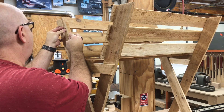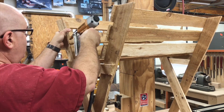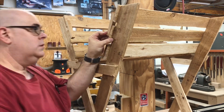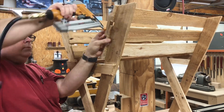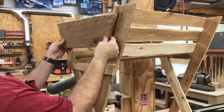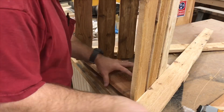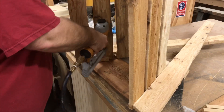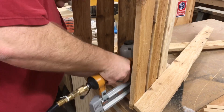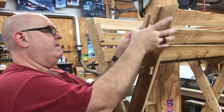In order to attach the ends of our manger, I first have to install some cleats on either side. Here's the first end — as you can see, we're now going to nail from the inside through these cleats into the end, thus hiding our nails again. We'll do the same for the other end.